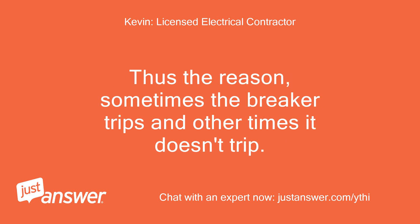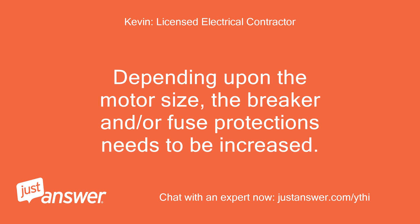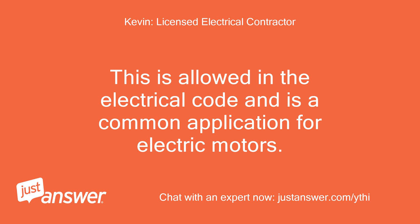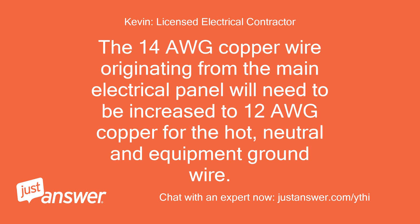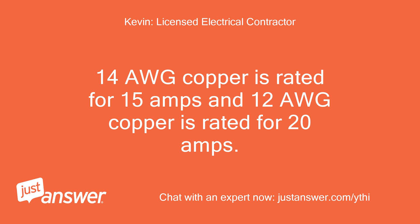That is why sometimes the breaker trips and other times it doesn't trip — depending upon the motor load, the breaker and fuse protection needs to be increased. This is allowed in the electrical code and is a common application for electric motors. Increase the breaker and the fuse to 20 amps each and you should be good to go. The 14 AWG copper wire from the main electrical panel will need to be increased to 12 AWG copper for the hot, neutral, and equipment ground. 14 AWG is rated for 15 amps and 12 AWG is rated for 20 amps.